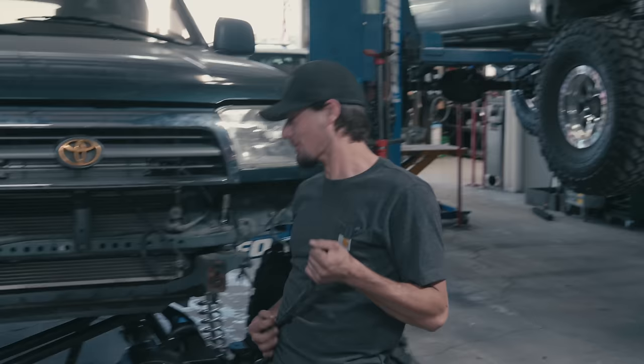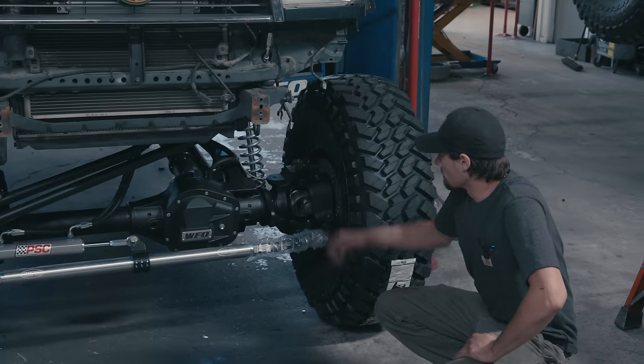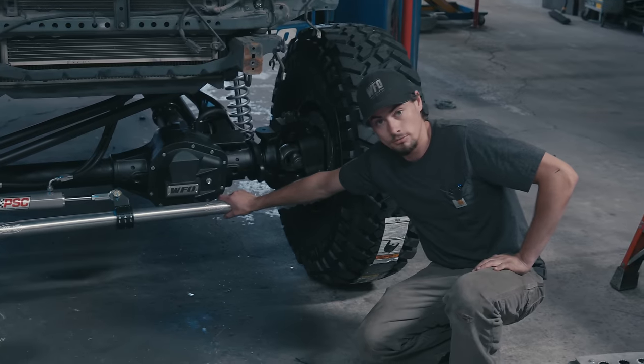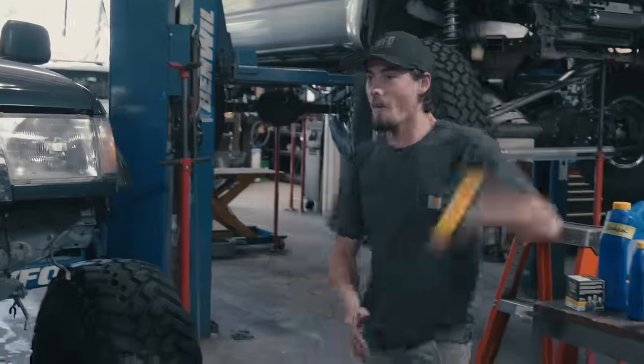4Runner! Update on the 4Runner. Painted. Got the axle in. Everything's fully welded. Got the breather in there, ARB line. Brake lines are hooked up. Got the ram mounted. WFO aluminum tie rod for these 05-and-up axles, which is spiffy. That's the front — pretty much done.